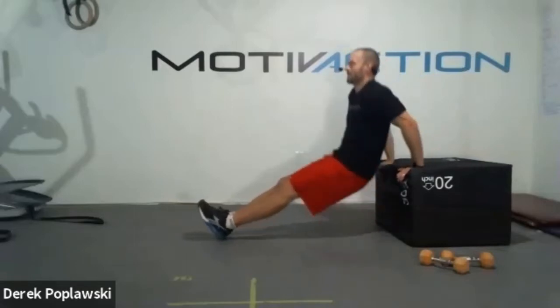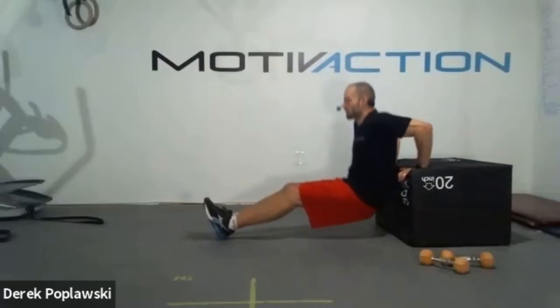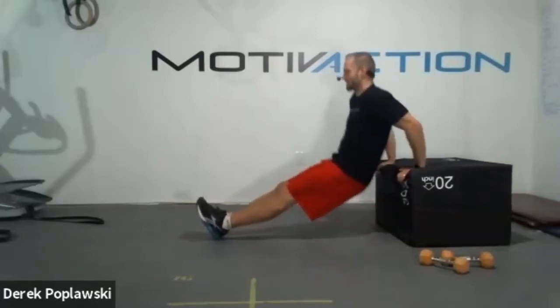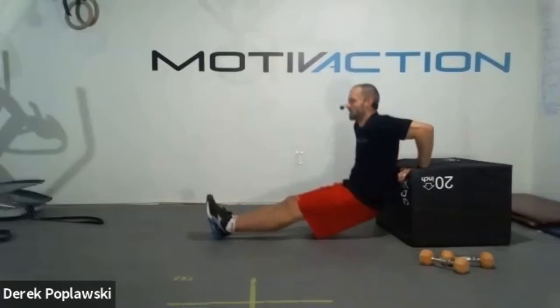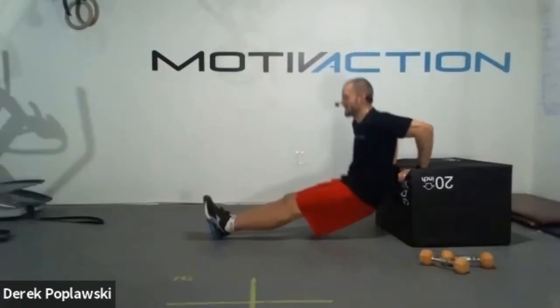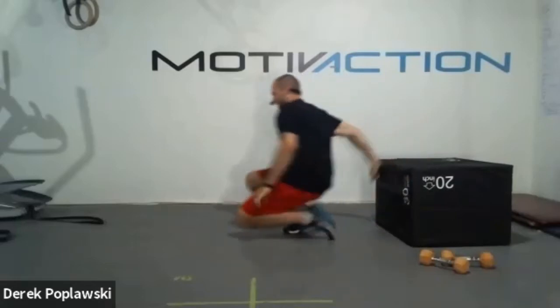If hitting those dips, trying to keep those elbows a little tighter to the body, not letting them flare out too much. Strong through the backs of the arms. Going right to that chest fly after this. Trying to keep that heart rate elevated. 10 seconds - we got this. Five, four, three, two, one. Great job team. Let's take it to those flies.